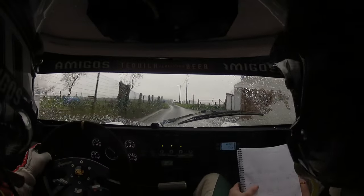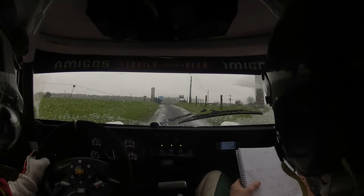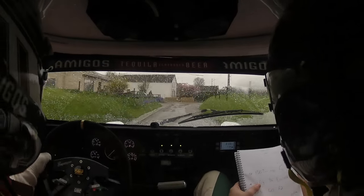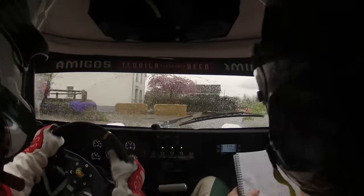So 150 up middle to sign, crest into right 4. Right 4. 80 care, tight square right. Sudden hairpin left. 10, don't cut.